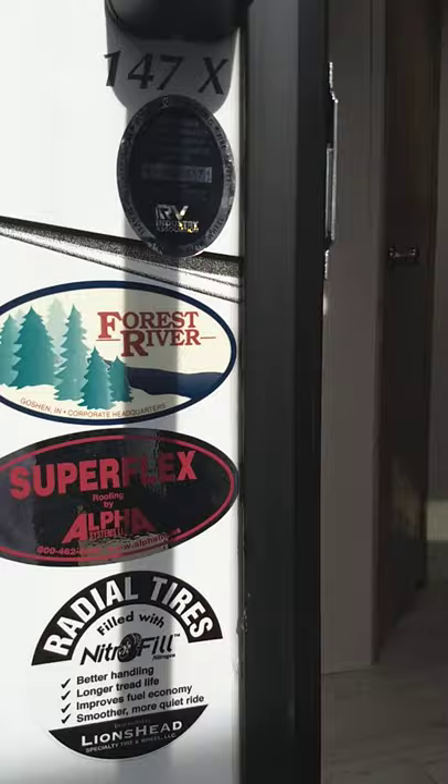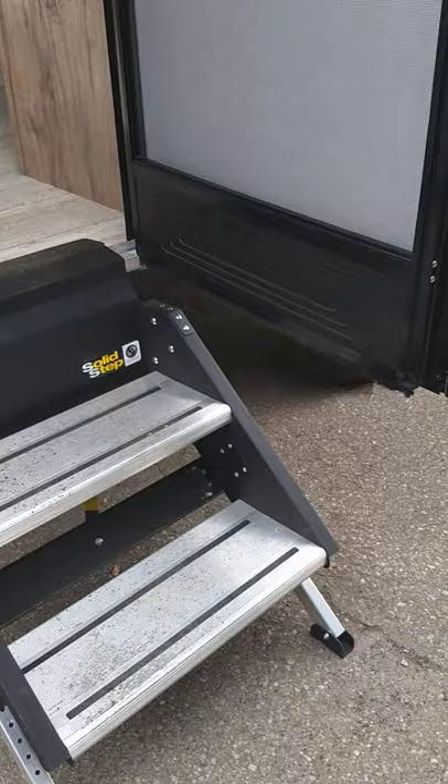This is Carl at National RV Detroit. I'm going to walk you through your Palomino Solaire 147x hybrid. I'm here at the back of the trailer on the door side. You've got fold-in steps which will be cleaned off for you by the time you get here — we're still getting it ready. You can adjust the legs on these steps by pulling this pin and moving the holes up and down.